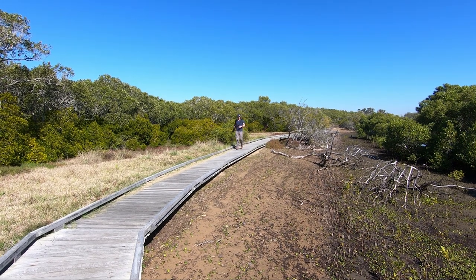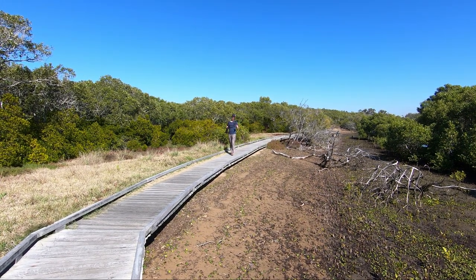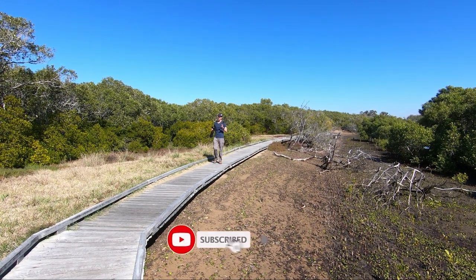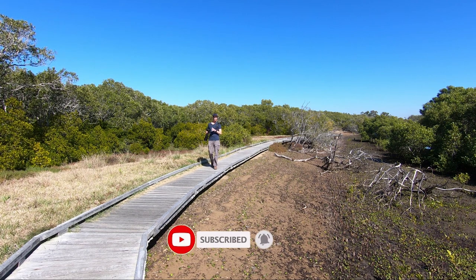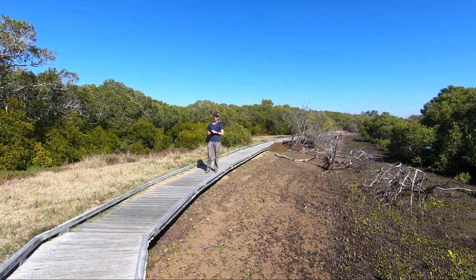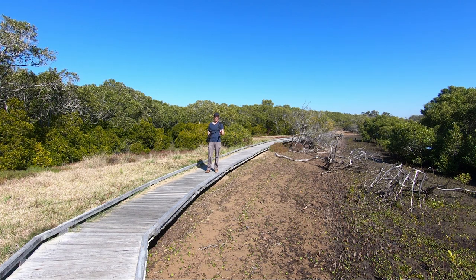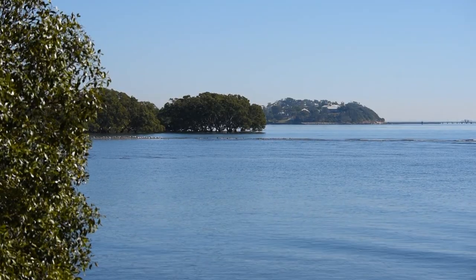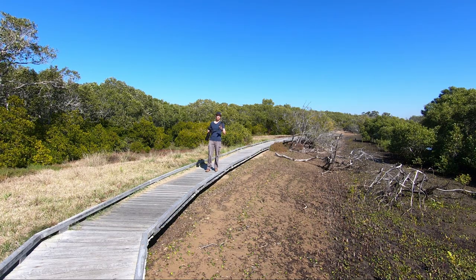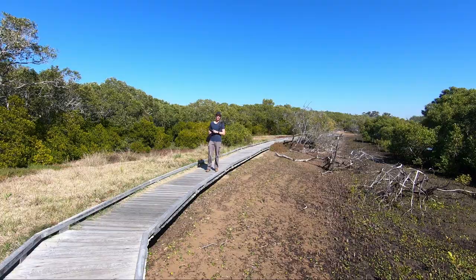Recently I made a video on the Nikon D750 setting it up like the D850 for bird and wildlife photography. And if you haven't seen that video I'll leave it up here for you to have a look at a bit later on. But what I thought I'd do today is come down here to the wetlands, put my money where my mouth is and do some bird photography with the D750 using those settings.